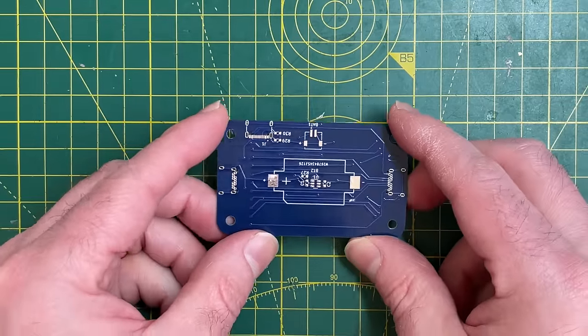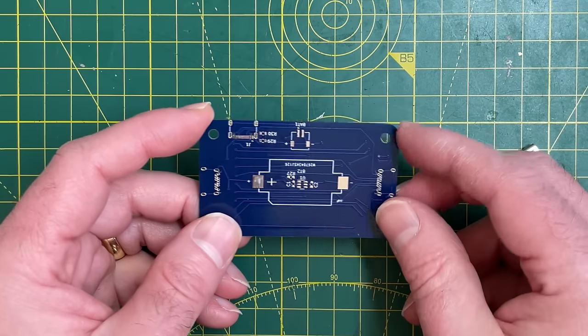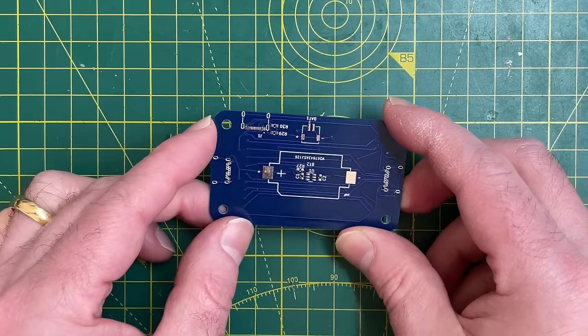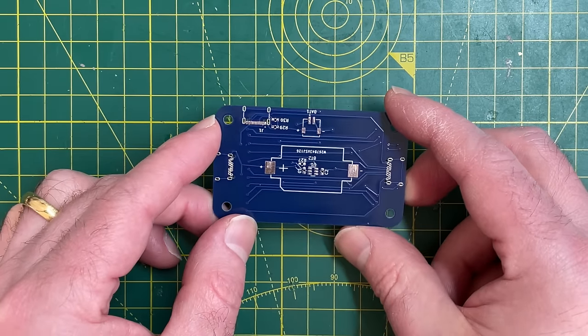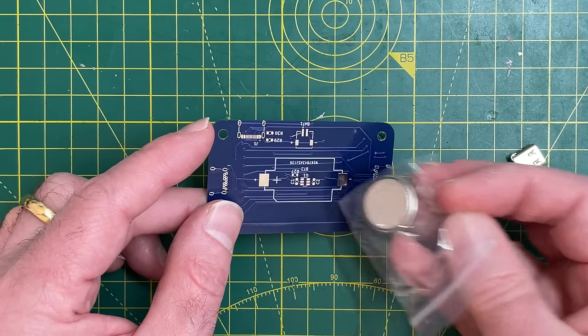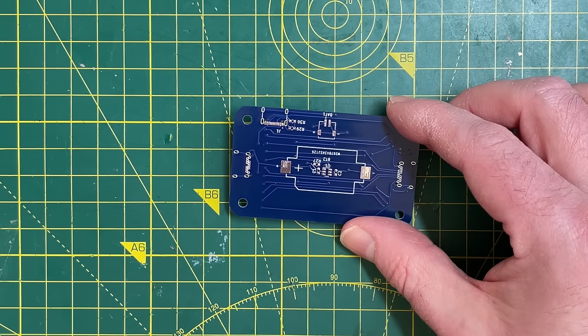The other change I made is I added the option of having a rechargeable battery, so you can connect a lithium cell directly using this connector. In hindsight maybe that's a bit over the top, as these coin cells will pretty much last forever given the use case. But let's get this assembled and see how it works.